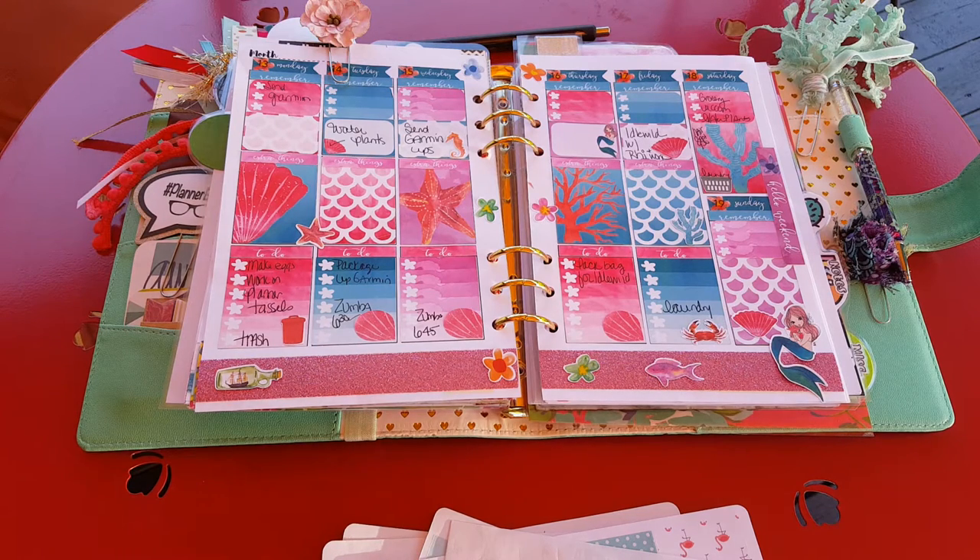Hi, it's Tess and I'm here today to do a plan with me. I'm outside on my deck, so there might be some outside noise — birds chirping and whatever — but after I moved this camera 20 different times and rearranged my deck furniture, I think I found a spot where the color is pretty good. So we're gonna try this.